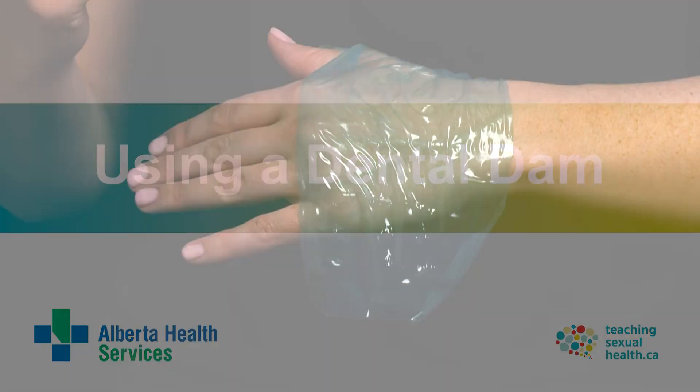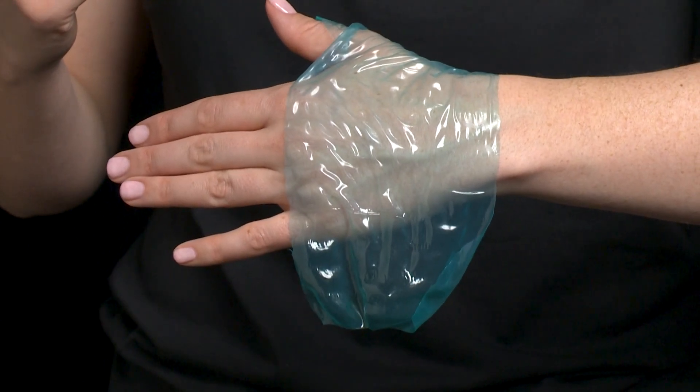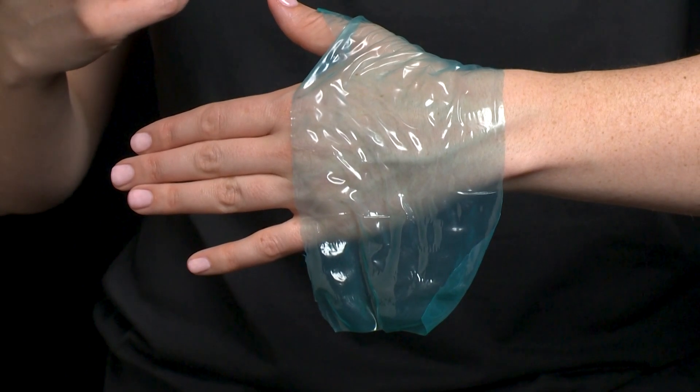This is a dental dam demonstration. A dental dam is a piece of material that lowers the risk of STIs during oral sex on a vulva or anus by providing a barrier between one partner's vulva or anus and the other partner's mouth.